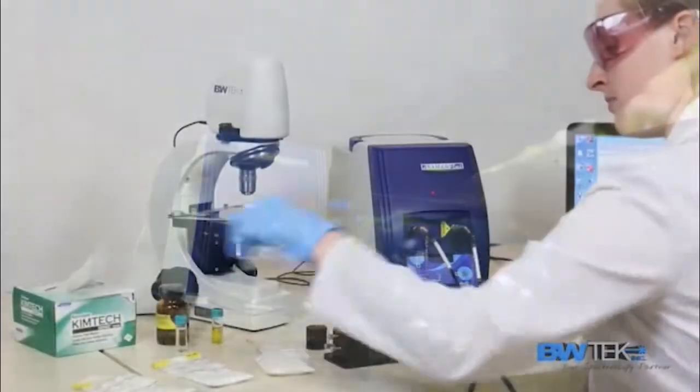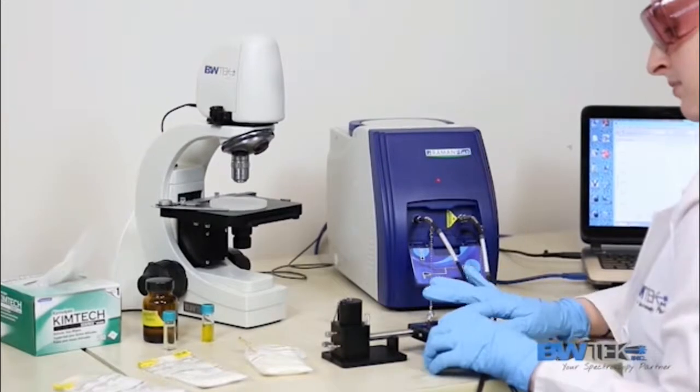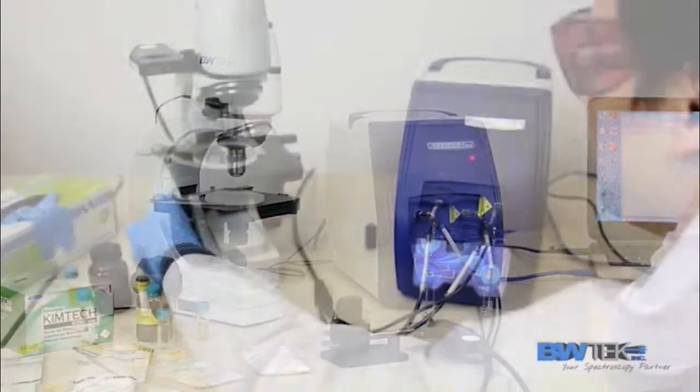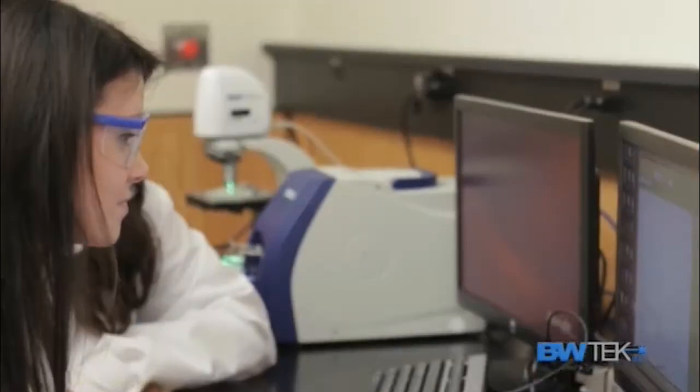When paired with a range of accessories and software, our iRamen instruments give users the flexibility to conduct advanced or fundamental research, perform lab and field testing, and fulfill educational needs.